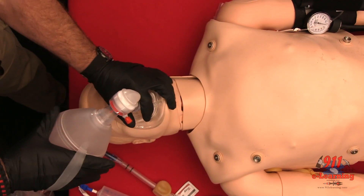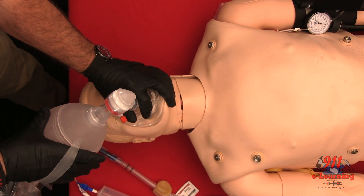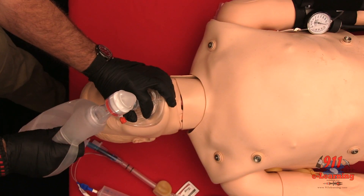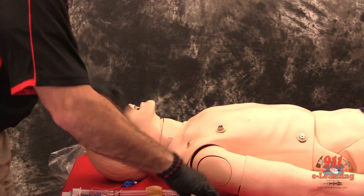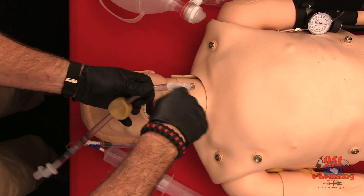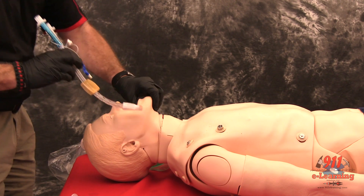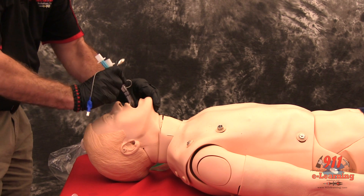Pre-oxygenate the patient. Lubricate the tube. Grasp the patient's tongue and jaw with your gloved hand and pull forward. Gently insert the tube until the teeth are between the printed rings.